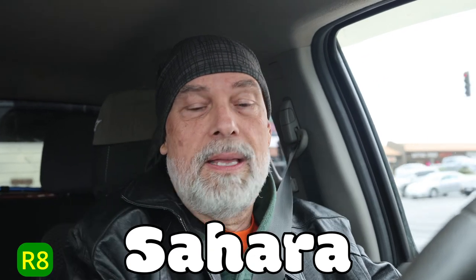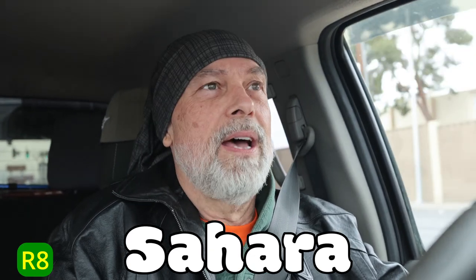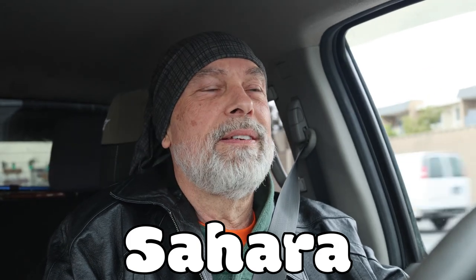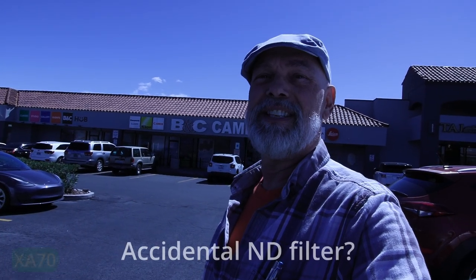Sahara — Sahara is an Arabic word for desert. Now let's go in and check it out, this crazy vlog.